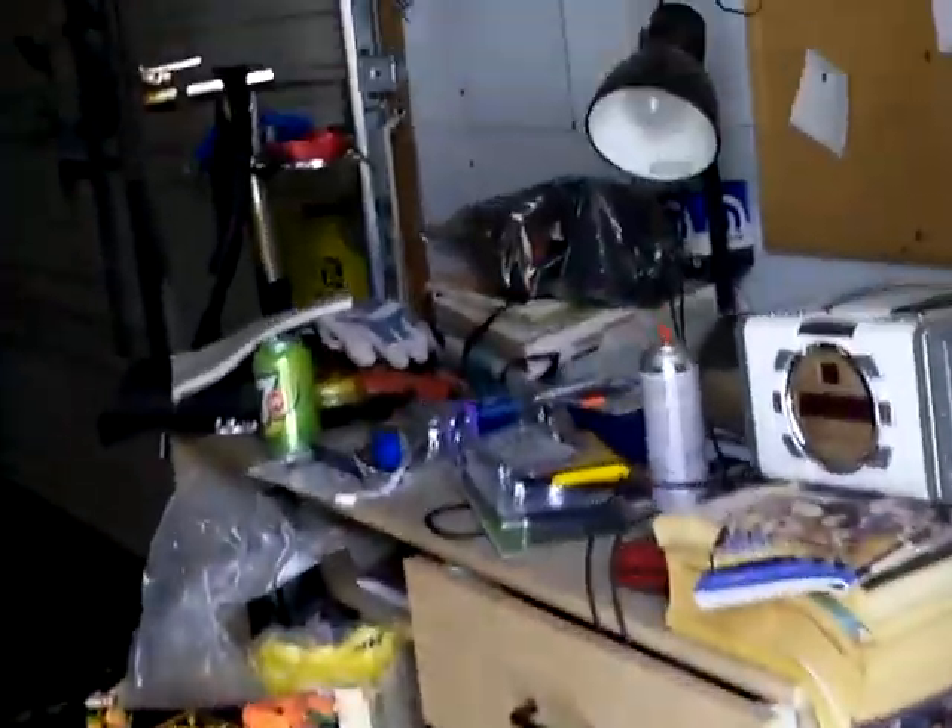The garage is a mess these days. I'll get in trouble with YouTube if I've got music playing, so...